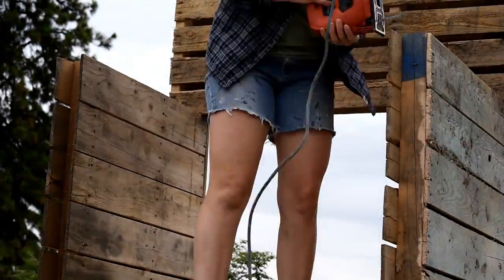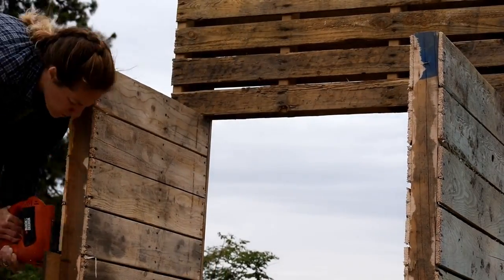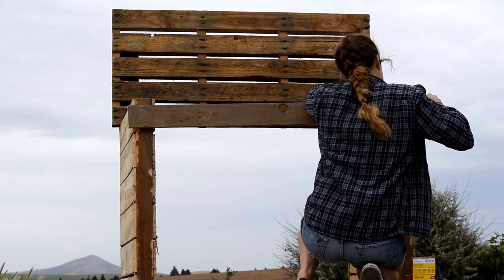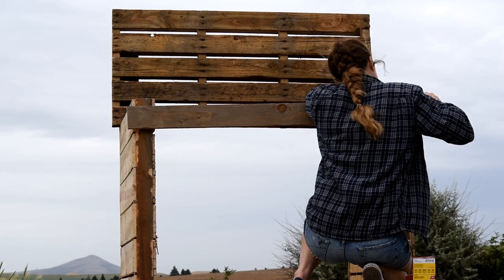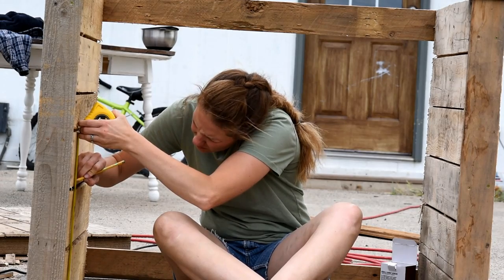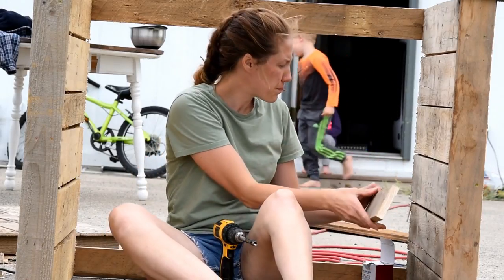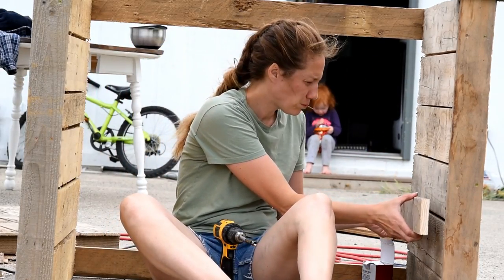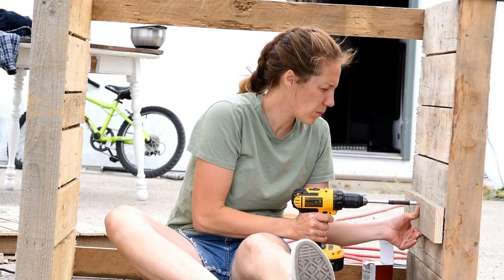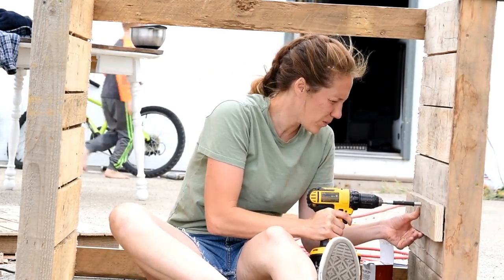I went ahead and trimmed these little extra hangover pieces off just so that it would give me a clean surface to work with. Then I grabbed another piece of pallet wood and I screwed it in flush with the top of my side pieces to hold them out straight. Next I wanted to add a shelf inside of my potting bench and so I found a level line and I screwed some little trimmed down pieces of pallet into the sides. I'm not sure why my face looks like I'm biting a lemon here, but it does so we are going to work with it.